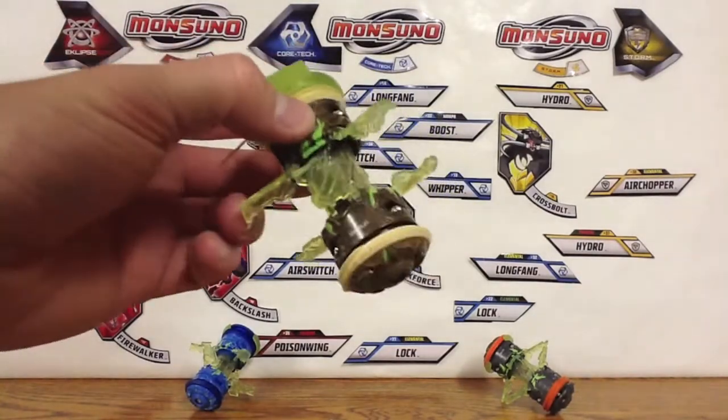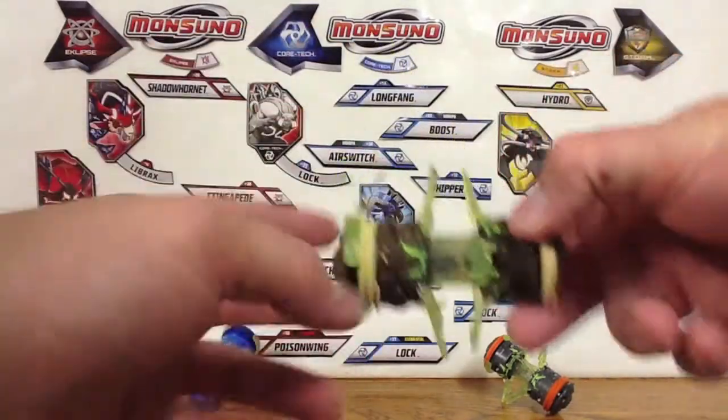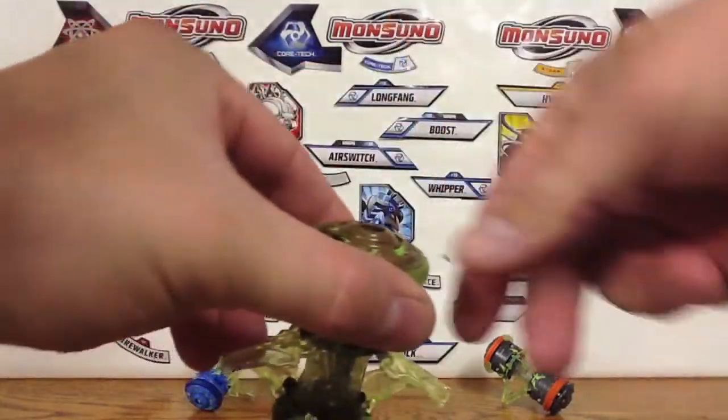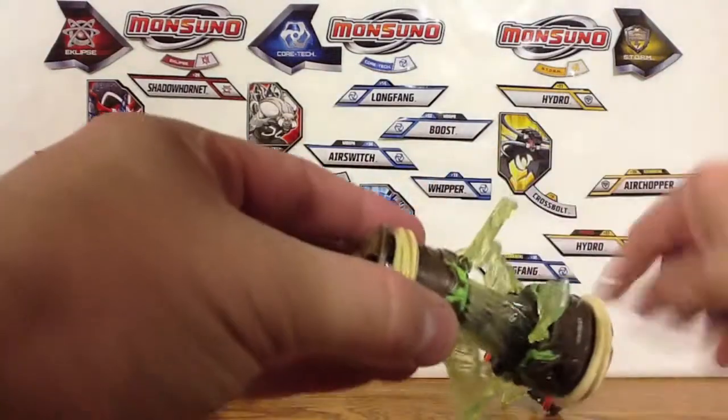All right, there we go. I don't think they ever want anybody to get that out of the packaging — it was taped in there pretty darn good. Anyway, there is the Wild Core Dust Surge. We can move this. We should pop that off first and get it out of there.